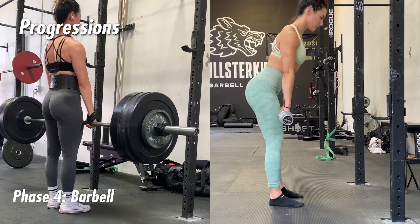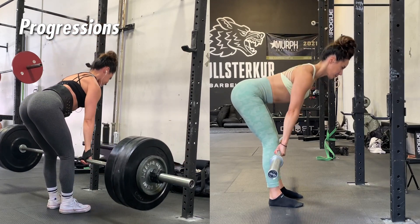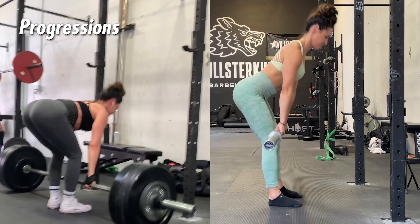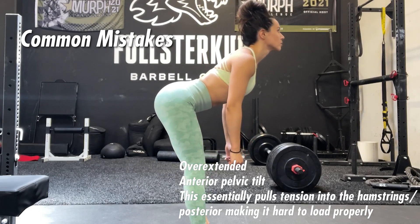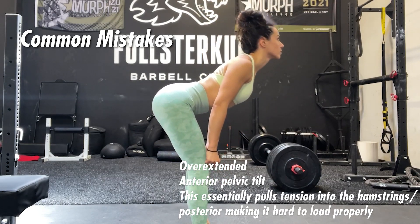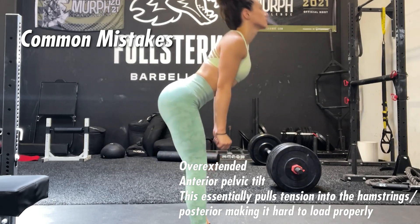From there you can progress into barbell RDLs, because these will allow you to really overload the movement — but I would suggest not using this until you feel comfortable with the other regressions. Now, talking about common mistakes which a lot of people make: take your time through this portion of the video because it's important and you might not notice that you're making these mistakes. The first one is staying in an overextended anterior pelvic tilt position.